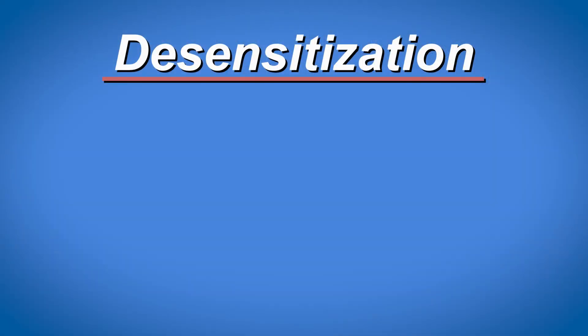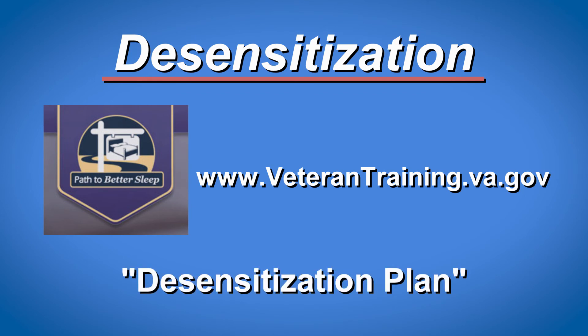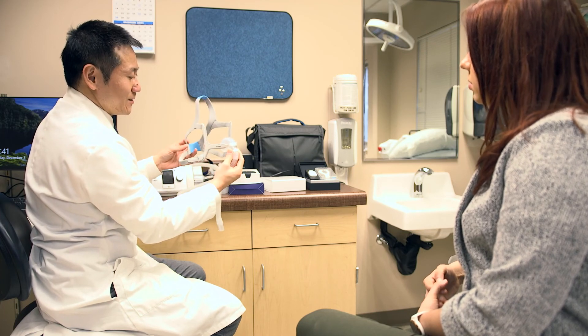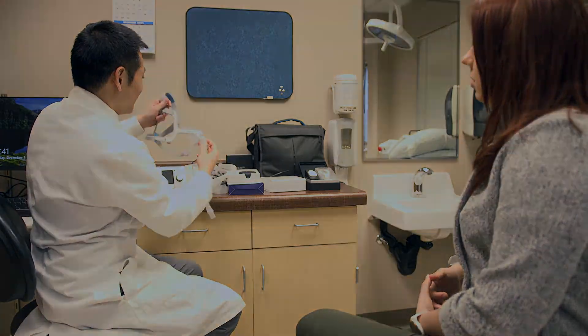If you need more information on getting comfortable with PAP, there is a handout attached to our website called Desensitization Plan that can take you through additional steps. If, after daily practice for several weeks to a month, you continue to struggle with PAP use, please let your sleep clinic or primary care provider know. Many VAs have providers who can offer additional help with this process.